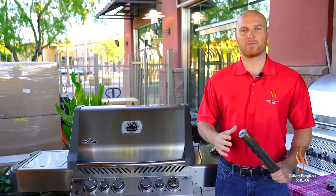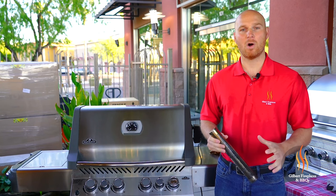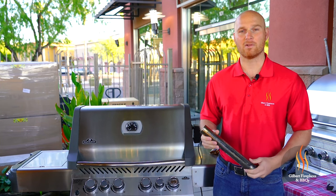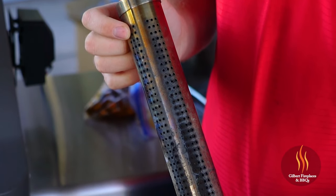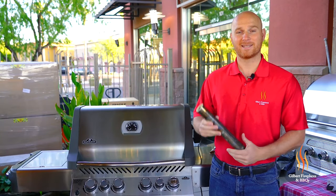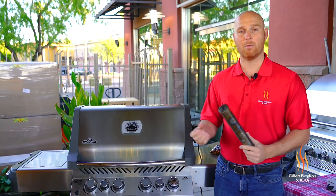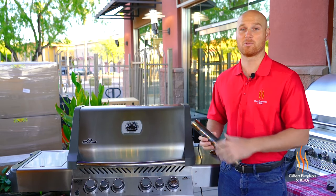A lot of people like to smoke their Thanksgiving turkeys — it's one of the ways that I love doing them — but if you don't have a smoker you can still get that barbecue flavor by utilizing the rotisserie feature on your gas grill and using a smoke box. This smoke box we're gonna load up with some wood chips, throw over the gas burners, and it's gonna smolder that wood and give you the smoke flavor you'd get in a smoker.